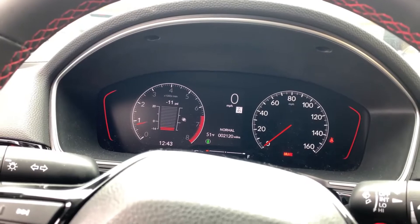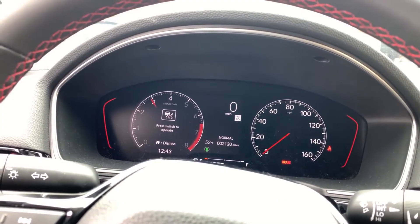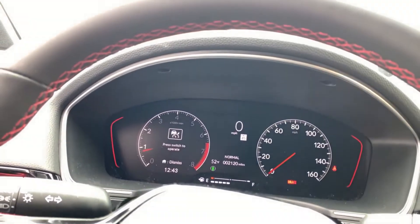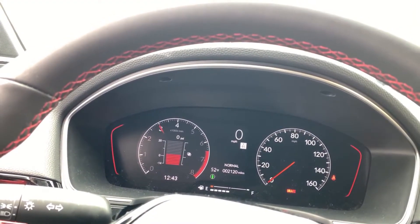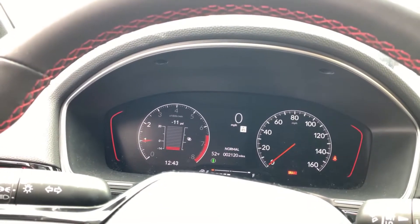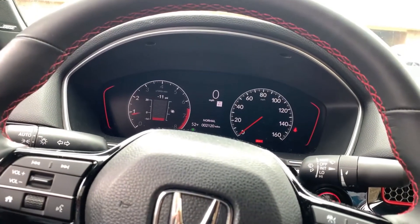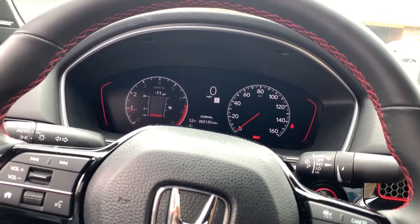So I'm gonna do it again. Yep, that's how you do it on the 11th gen, and I'm sure it's the same as the 10th gen.